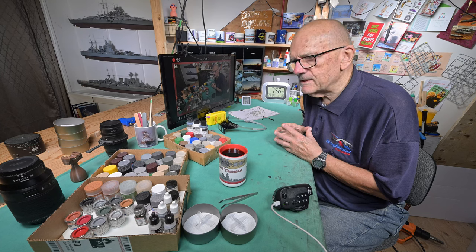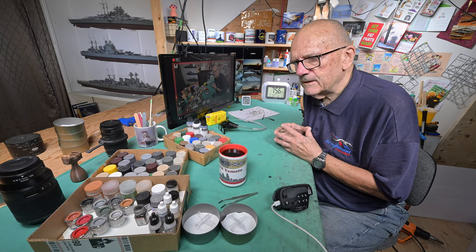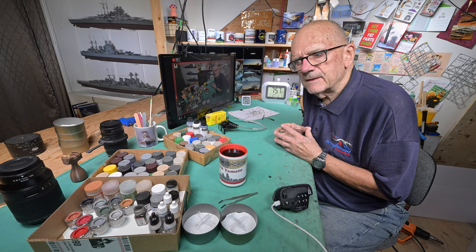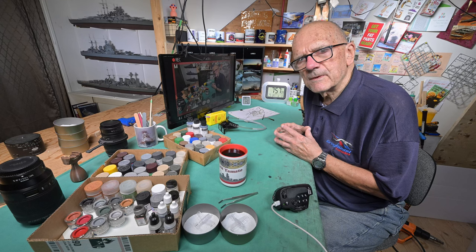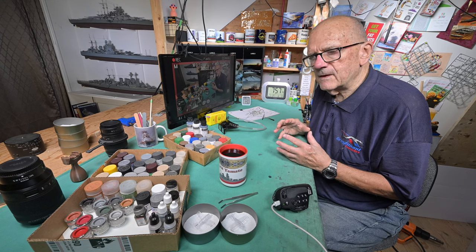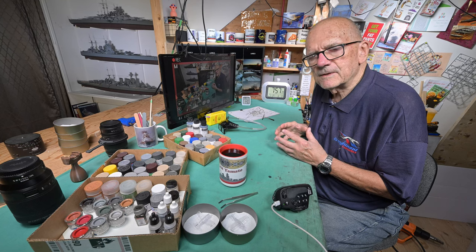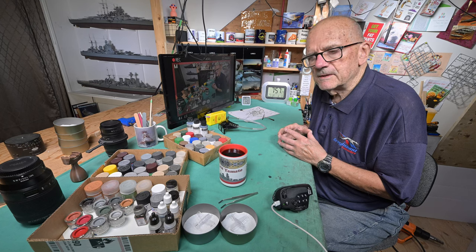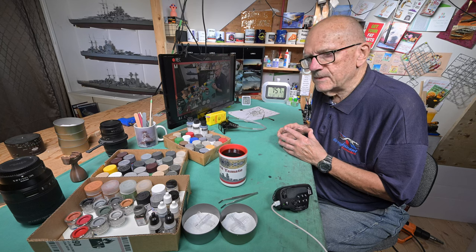I'm trying to think back when I last used it — I think I used it on the deck of the Hood, which would be about three or four years ago. I think I used it to fill in gaps where the masking tape wasn't completely covering. But I also remember having had something solidify on me, and somebody in the comments said that stuff does go hard over time after it's opened. So maybe that's what happened. Bottom line is I don't have it, so I can't put it on.